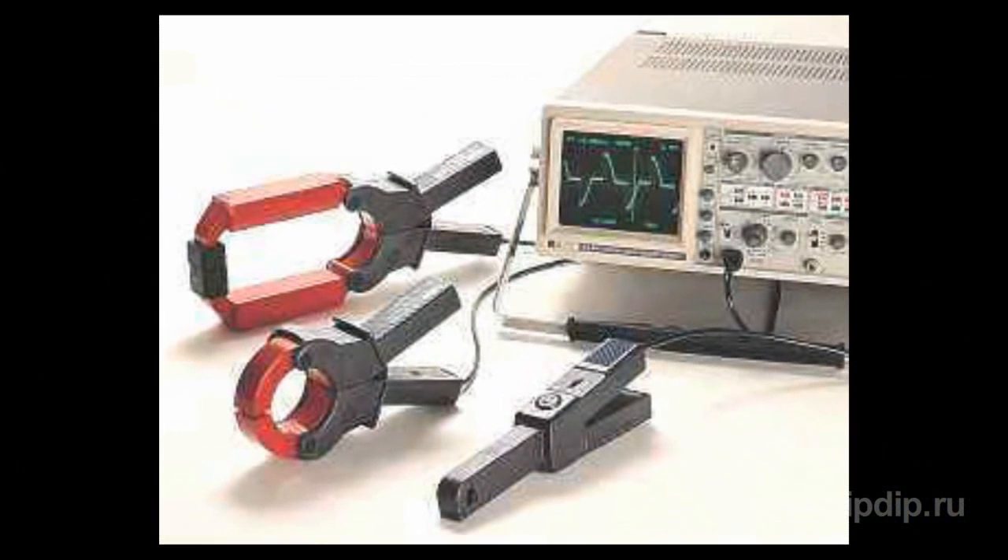Clamp current sensors are designed to enhance the measuring possibilities of digital multimeters, power meters, oscilloscopes, portable oscilloscopes, recorders or self-recorders, and other various devices.